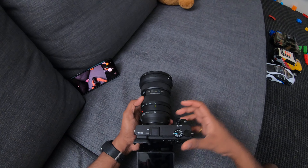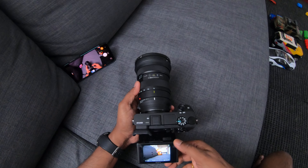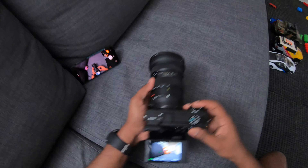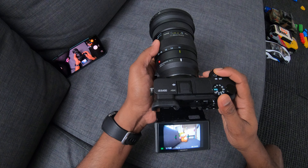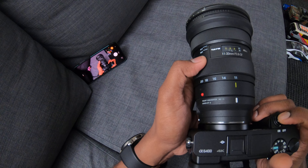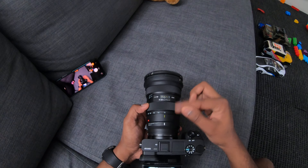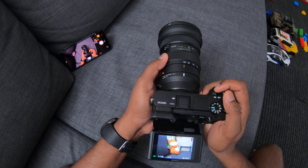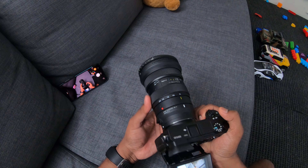Let me show you right now. In auto mode on the Alpha 6400, the lens is detected — you can see the green AF points across the screen — and you can hear the autofocus sound. That means the lens is actually trying to communicate with the body and focus itself. It's quite good in this mode, and if you're planning to use this for photo-centric needs, you have a pretty good combination on APS-C.